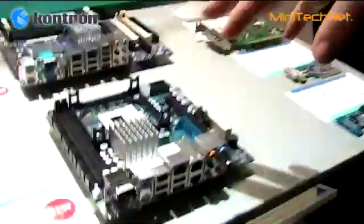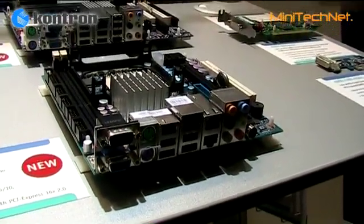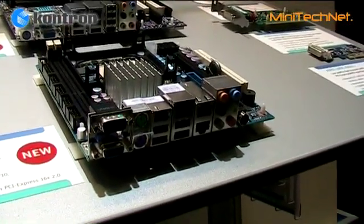Besides that we have a 3 Gigabit LAN interface. We have all the standard IOs such as COM ports, serial, 4 USB ports, and FireWire.